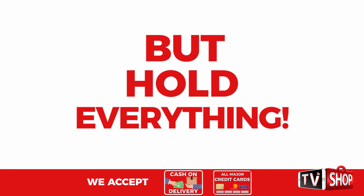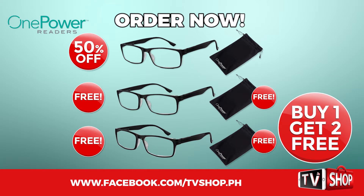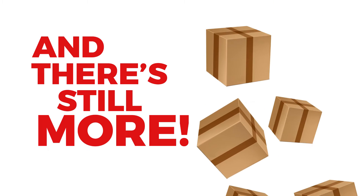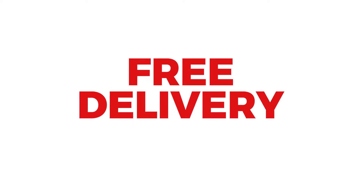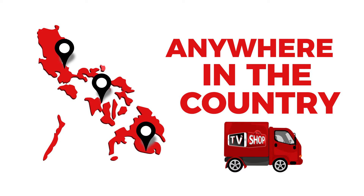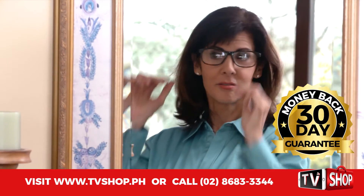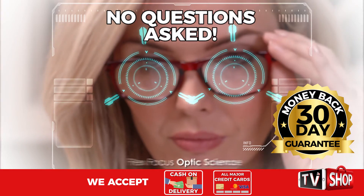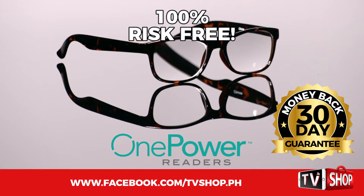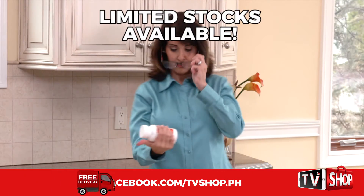But hold everything — order right now and you'll get a third one absolutely free. That's three amazing products for the price of just one. And there's still more: if you order in the next 20 minutes, we'll send it by express delivery for free anywhere in the country. But you must order now. Plus, try it for 30 days and if you're not completely satisfied, return it for a full refund, no questions asked. Now you've got nothing to lose — it's 100% risk free.